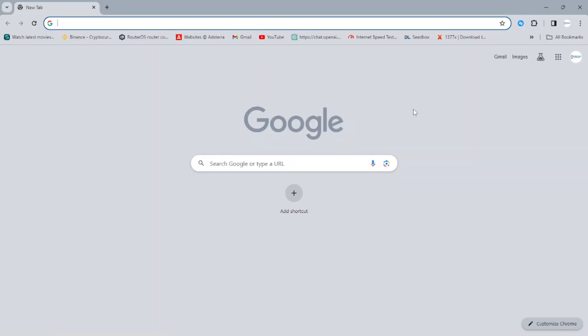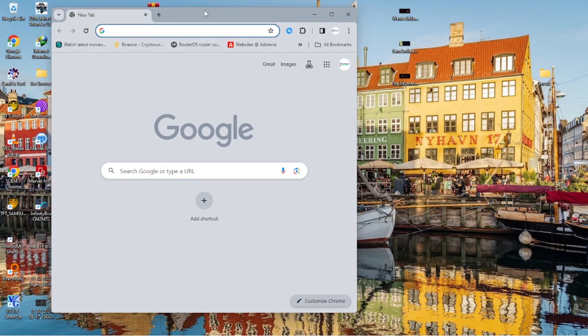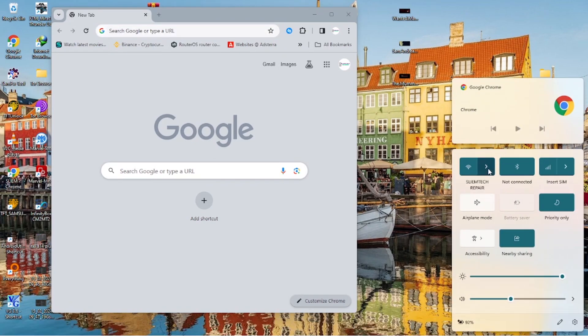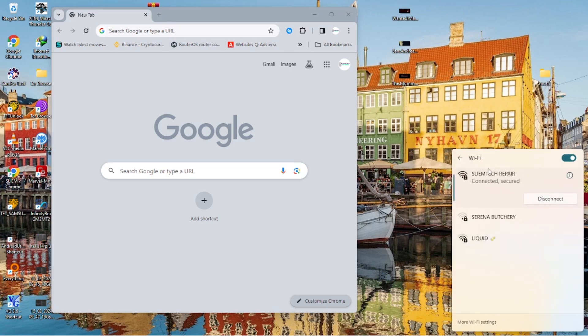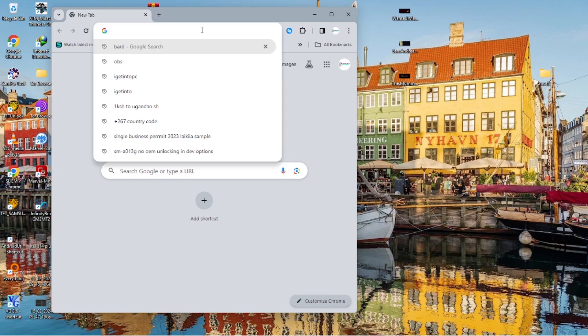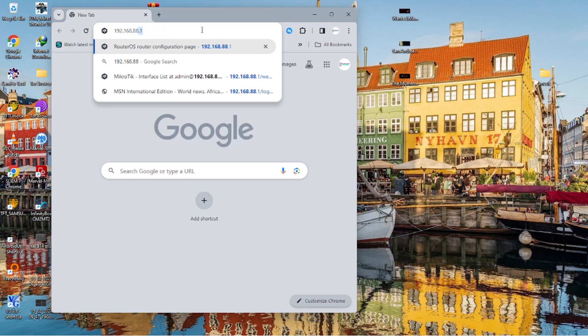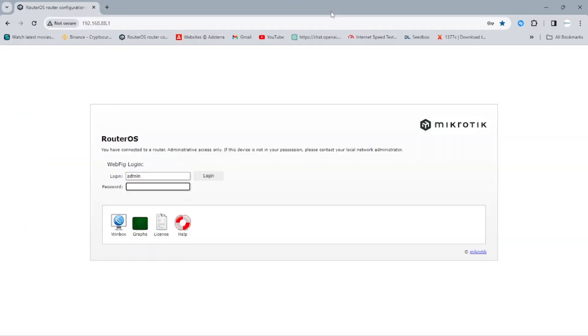Open the device you're going to use to configure the network — I'm using a laptop. First, connect to your router either wirelessly or using an Ethernet cable. In my case, I'm connected to my Wi-Fi wirelessly, so I can access the administrator page using the web browser. Open your browser of choice — I use Google Chrome — and type the following IP address. If you're using a typical MikroTik router, the default IP address is always 192.168.88.1, but feel free to check the back of your router or the box for your specific IP. This takes you to a default page showing RouterOS, which is the default operating system installed on MikroTik routers.